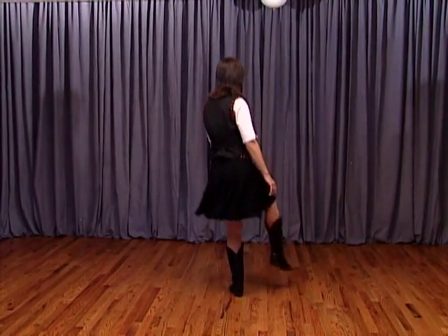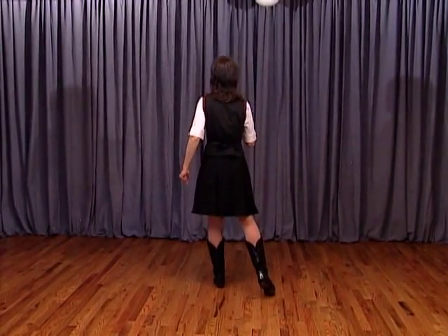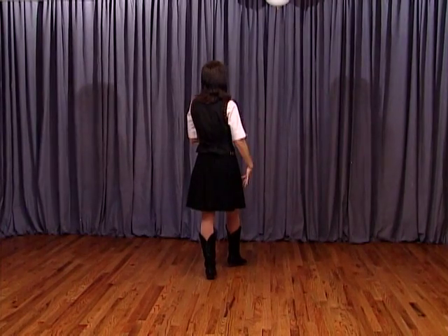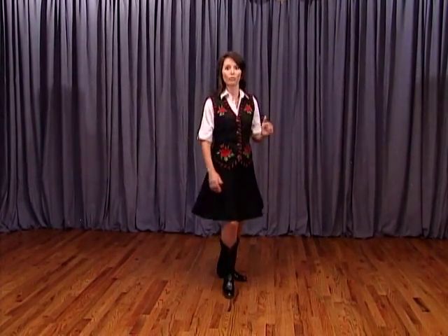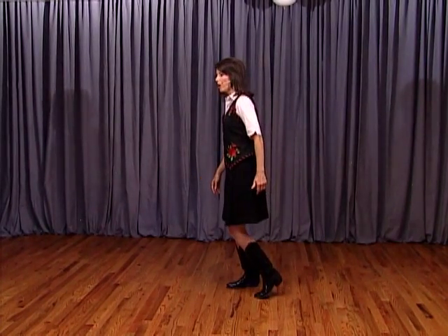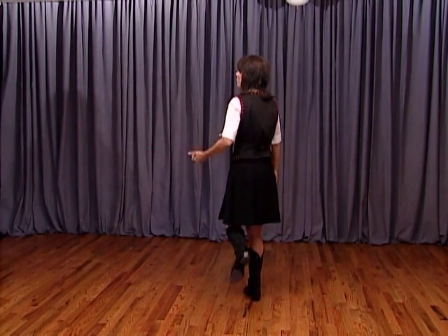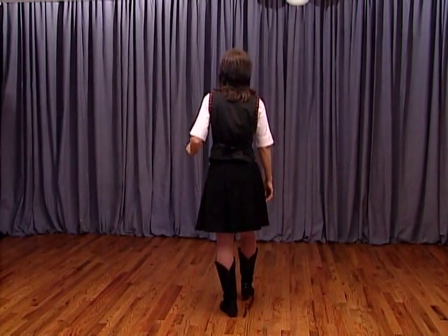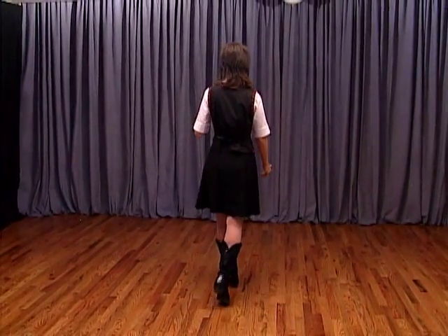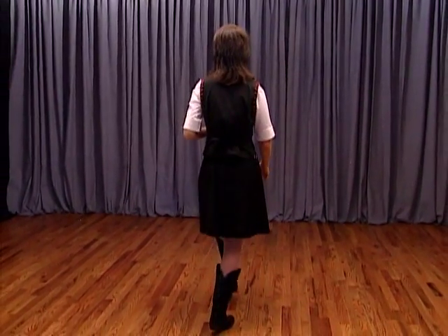From the top we have one, two, three and four, and five, six, seven and eight. We're going to rock forward on the right foot — one, recover two — do a right foot triple turning a half to the right, three and four. We're going to continue turning to the right with a touch, scoot, step: touch the left toe, follow the foot to the floor, scoot back as you lift the left toe slightly on the right foot — five and six. Rock back on the right foot for seven, eight.